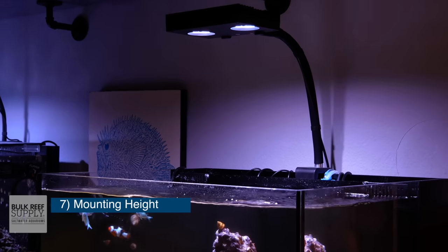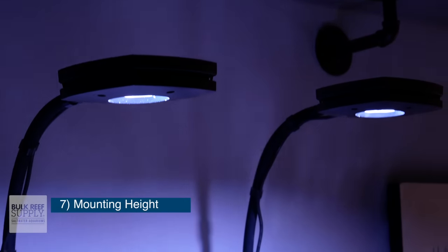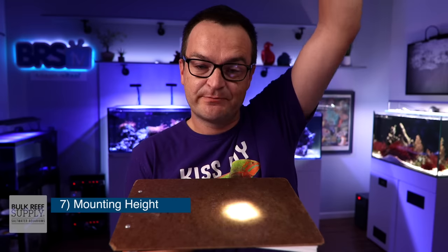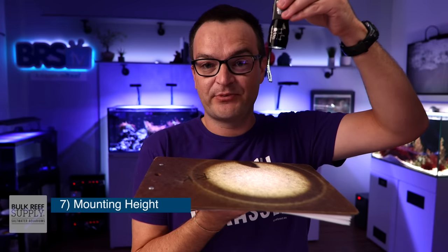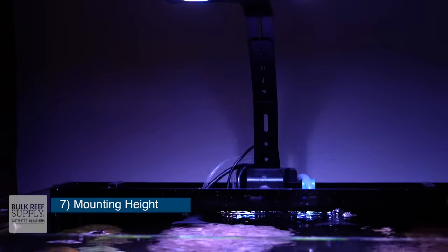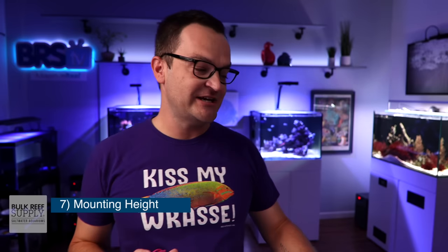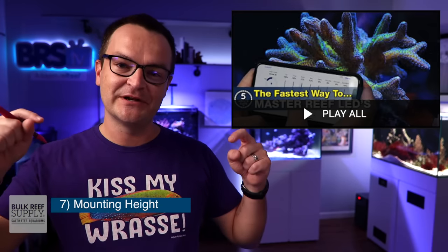Mounting height: how high you mount your light has no effect on the spectrum, but it does affect the spread and the intensity. Each type of light is meant to be mounted at a certain height. If you buy a light with a very narrow spread — say a 50-degree lens — that light is meant to be mounted much higher to achieve a wider spread. But a fixture with a very wide 150-degree lens is going to be mounted much closer to the surface to attain the same amount of spread. The normal mounting height is somewhere between eight and 24 inches, which is quite a big range. The easiest thing to do is just use the mount made specifically for your light, because it will be the correct height. Randy also made a series going through light by light to find the optimal mounting height for each fixture — we'll put a link below.